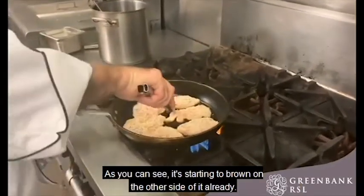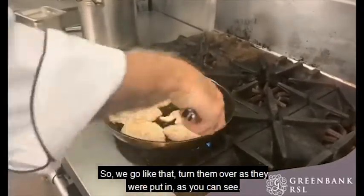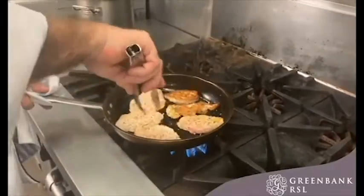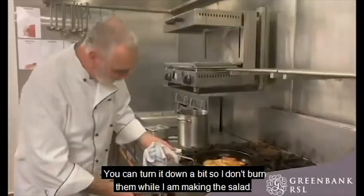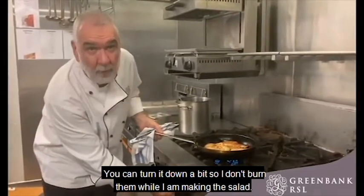As you can see, they're starting to brown on the side already. We turn them over. I'll turn the heat down a bit so I don't burn it while I'm making the salad.